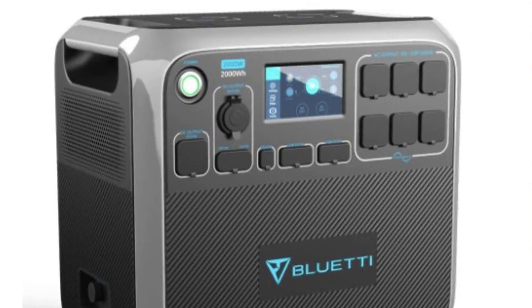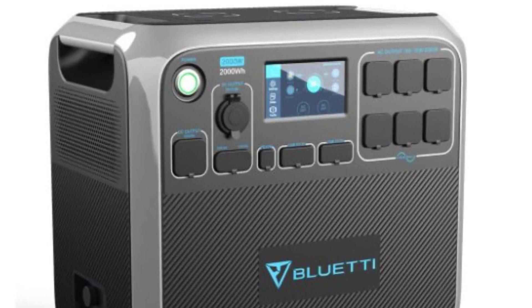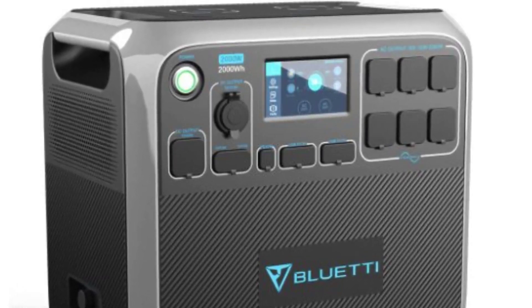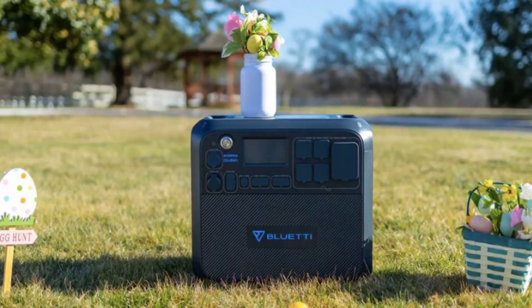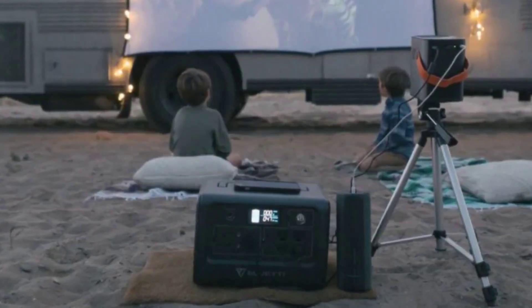Ladies and gentlemen, are you ready for the ultimate portable power station showdown? Today we're taking a closer look at the EB3A portable power station from Bluetti. This little gadget is a powerhouse, and I'm about to tell you why I think it's one of the best on the market. But before we dive in, let's do a quick unboxing to see what we're working with.